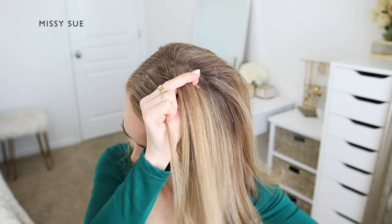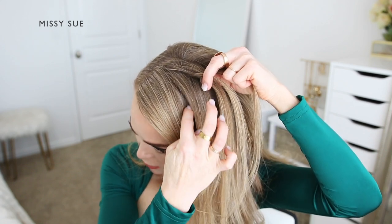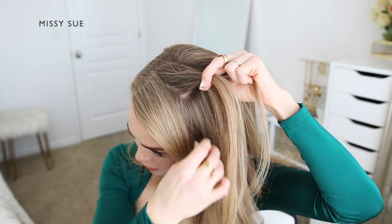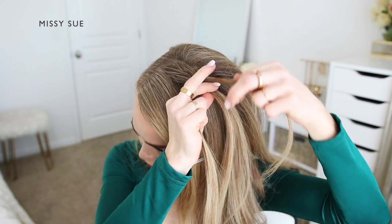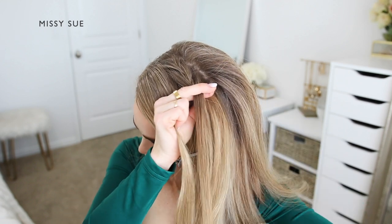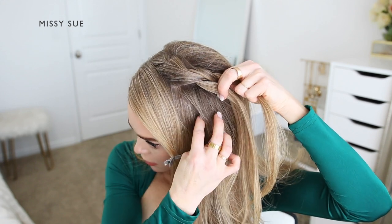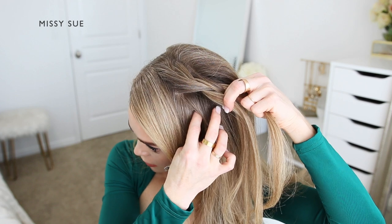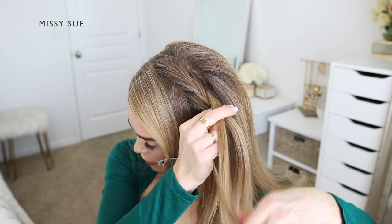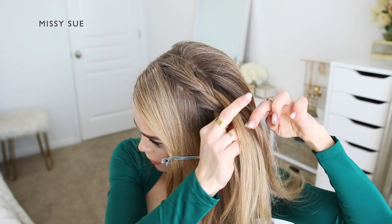I'm crossing one side over the middle, picking up a new section of hair and crossing it over into the middle strand as well. Then I'm crossing the other side over the middle, picking up a new section of hair and crossing it over the middle strand, bringing it into the braid. As I'm bringing in new sections of hair, I want to make sure I'm only picking up pieces from this small section of hair that I've divided out and designated for this particular braid.